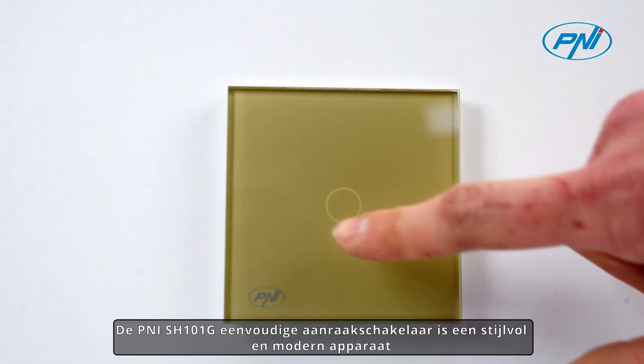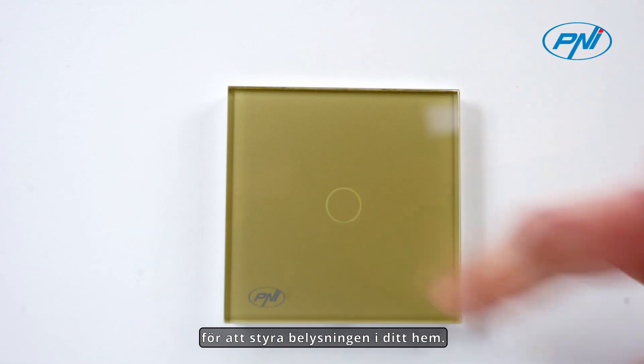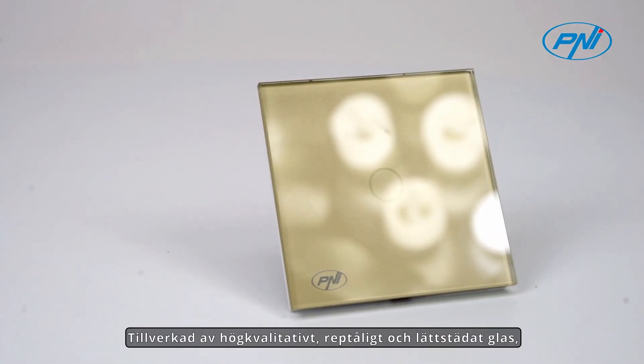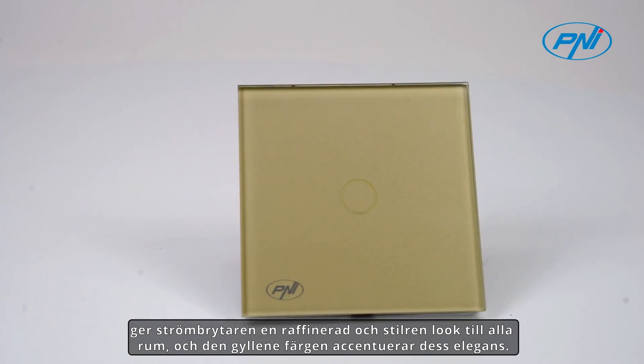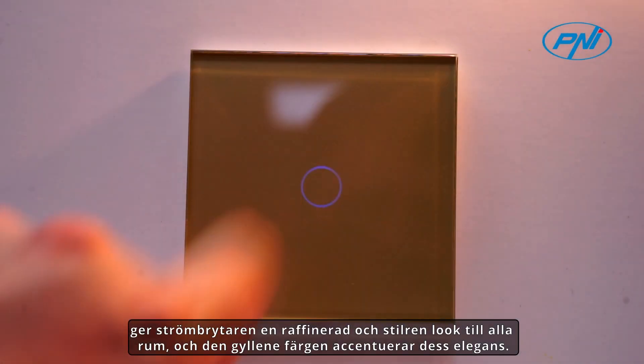The Penny SH-1001G simple touch switch is a stylish and modern device designed to control the lighting in your home. Made of high-quality scratch-resistant and easy-to-clean glass, the switch adds a refined and stylish look to any room, and the gold color accentuates its elegance.